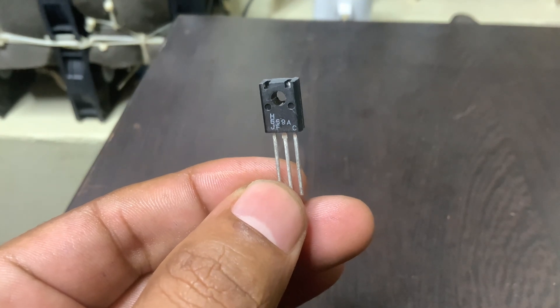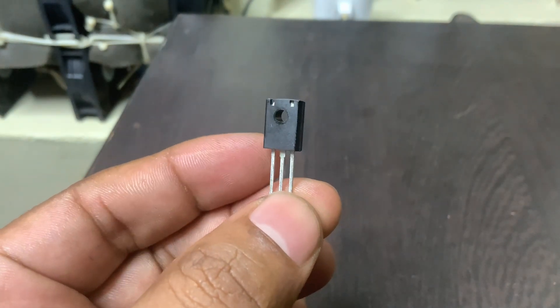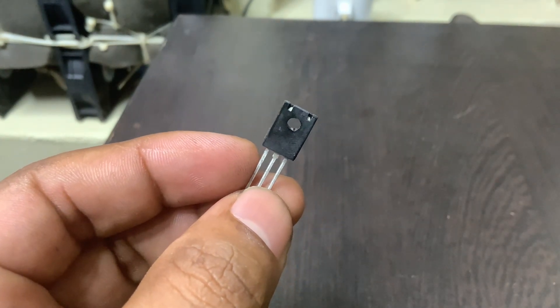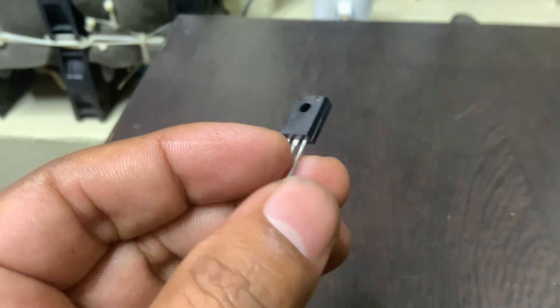The 2SD669 is a general-purpose NPN silicon transistor designed primarily for low-frequency power amplifier applications. It is commonly used as a complementary pair with the 2SB649A PNP transistor.